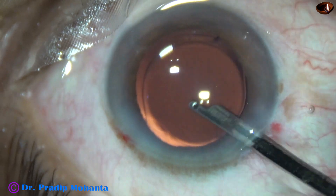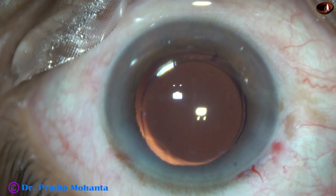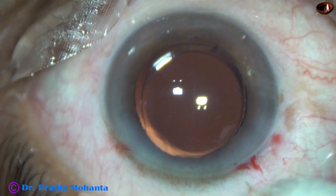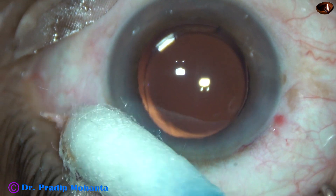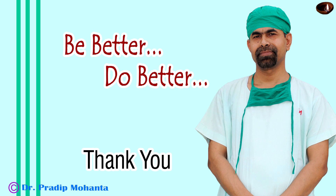The integrity of the wounds is checked — yes, there is no leakage of any fluid from any wound. Moxifloxacin is applied over the cornea and the case is concluded. Note that this hard cataract has been done in less than eight minutes, and it is a totally unedited recording. When you become a competent surgeon, it is possible to do this. Be a great surgeon and serve your patients with love, respect, compassion, and great surgical competence.